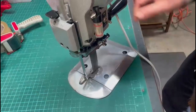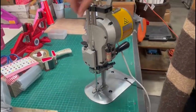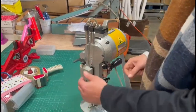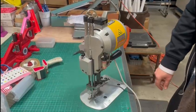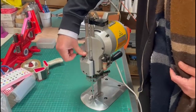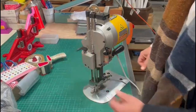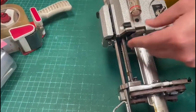What you're going to do is press this and then pull it all the way up. You can see it started to close and now it's back in place.